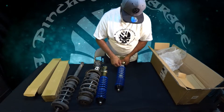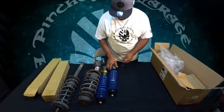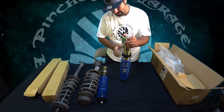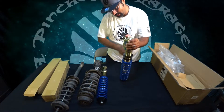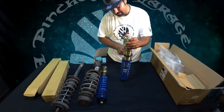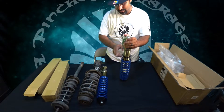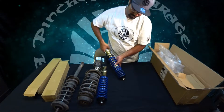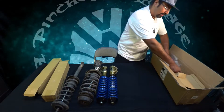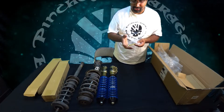A lot says about a company when it ships something nicely or poorly. I've gotten some cheap coilovers — AKA Raceland — and they ship them literally in cardboard boxes with nothing in them sometimes. These are a big step up from Raceland coils, just so you know. So let's see what else you get in the box before I show you the rear.